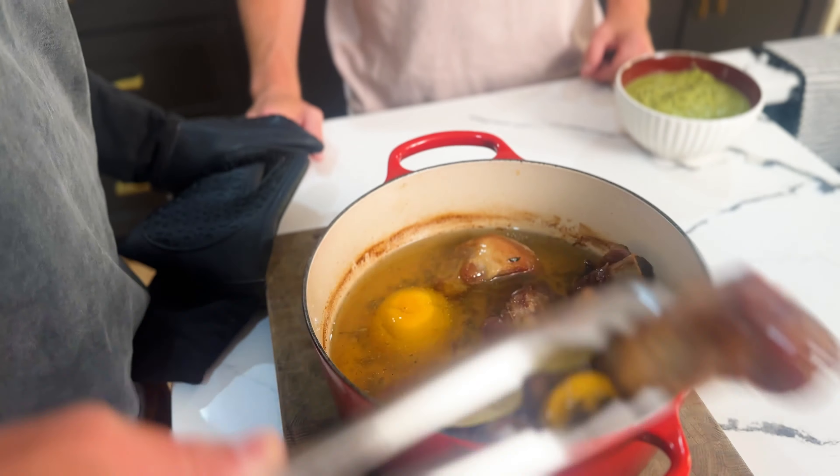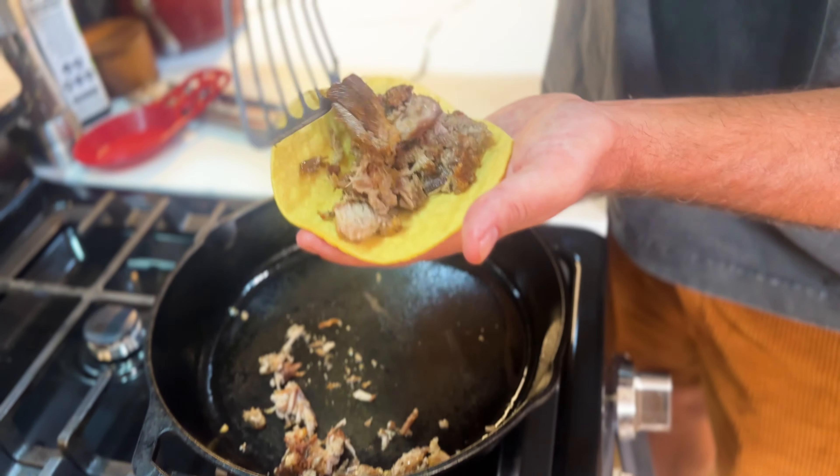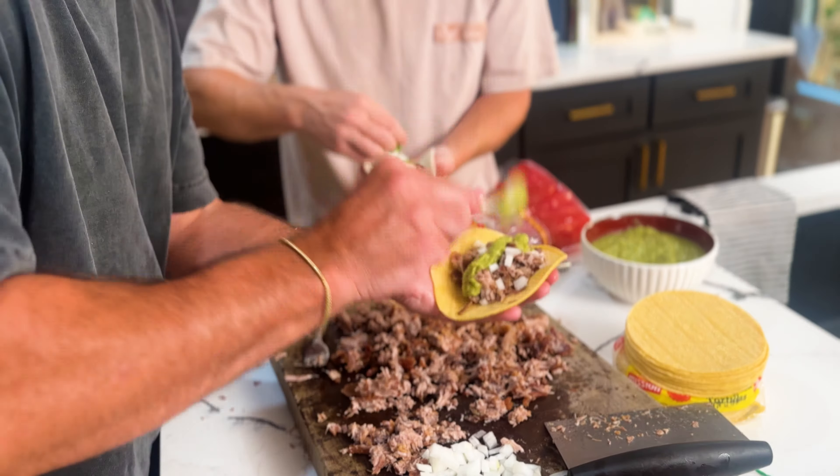We're making tacos — I should have said that. Four carnitas tacos, and we're going to do it the authentic, classic Mexican way. We just stopped off and met a couple of guys at a gas station that sold us all the goods.